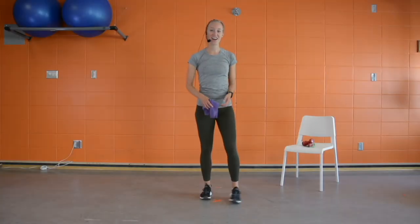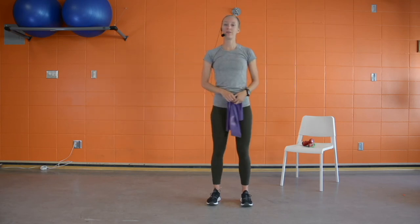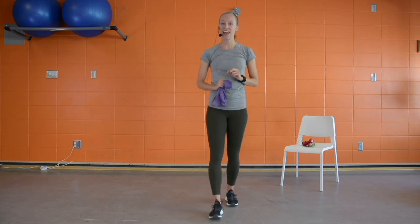Catch your breath — I'm going to walk us through circuit number two. We're going to do a standing band chest press, a banded sidestep or monster walk using either a long band or looped band, and then finish off with speed skaters cardio.